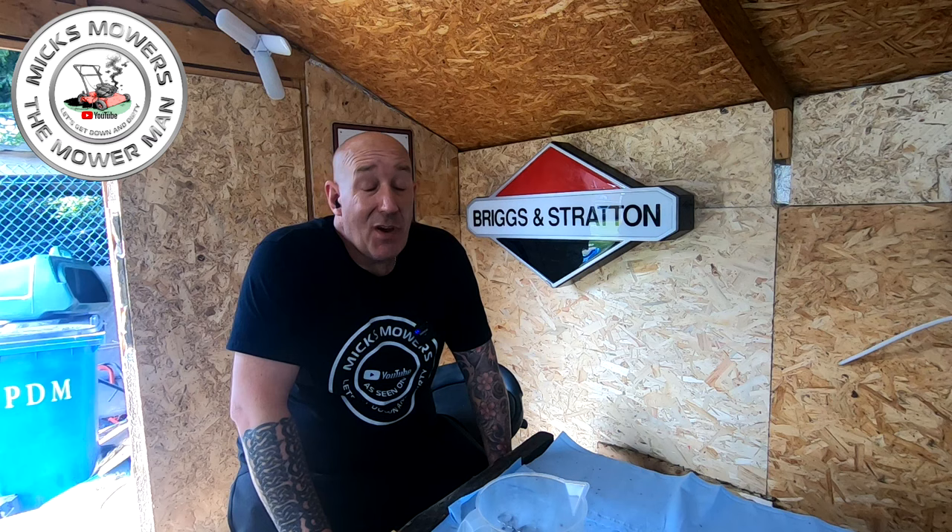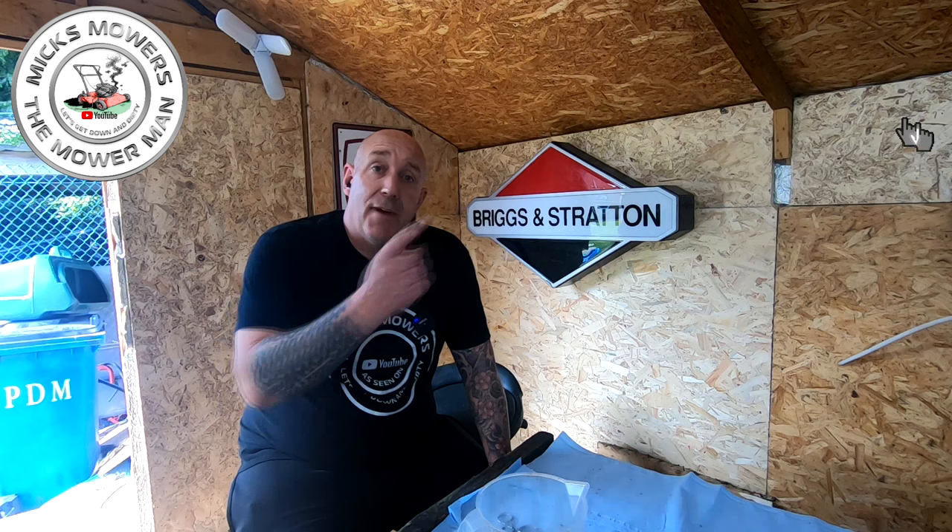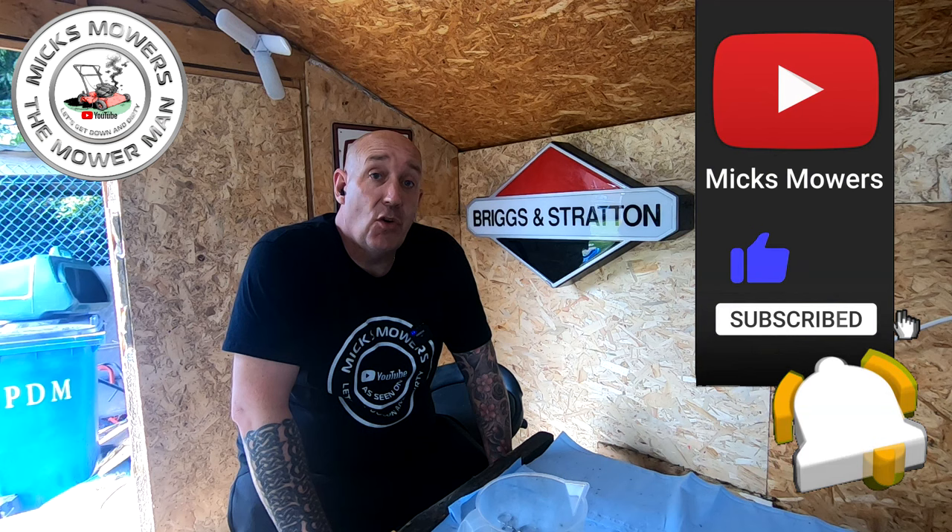So if you'd like to watch this little video, give us a quick thumbs up, hit the subscribe button and whack the old bell, and that way I can show you how to fix this hunting and surging lawn mower problem on the Quantum or any other lawn mower that has a bowl nut style jet on the bottom of the carb.